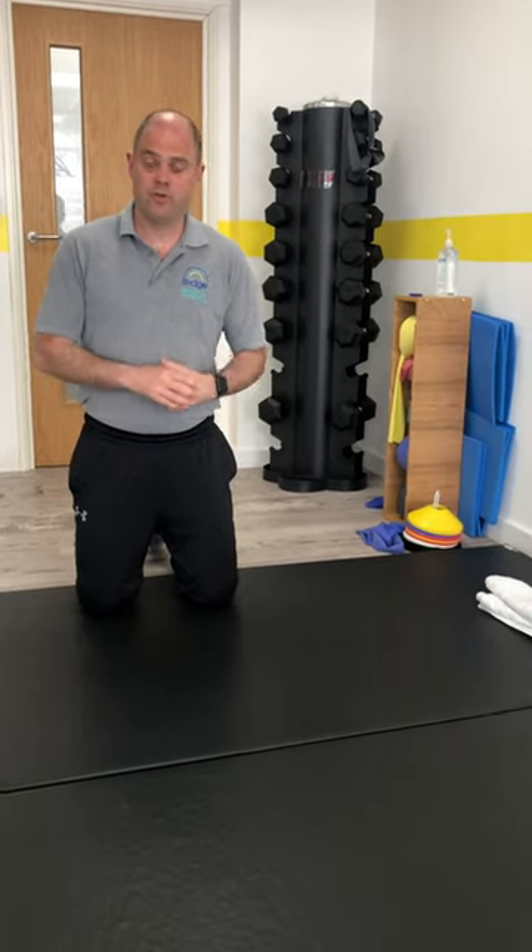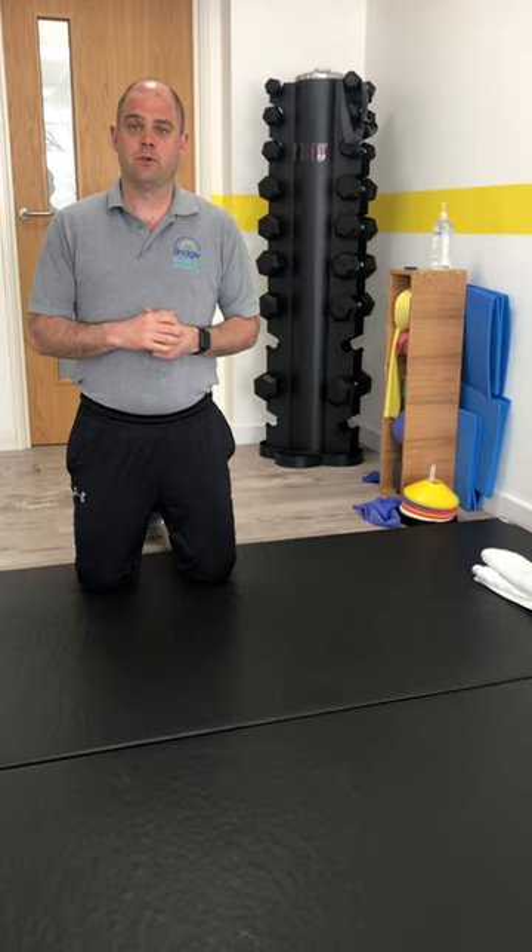Hi, so the first set of exercises we're going to go through, we're going to be mainly on the floor. The first one we're going to do is what we call a knee roll.